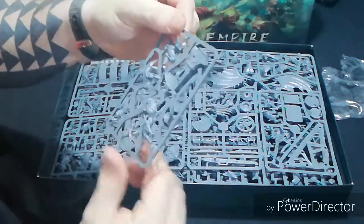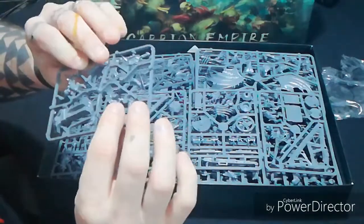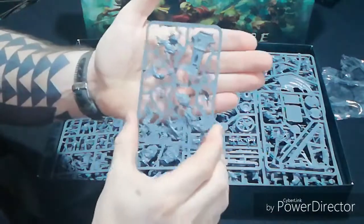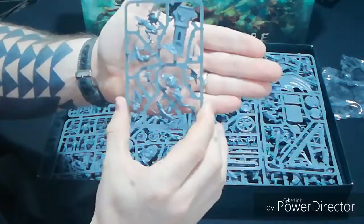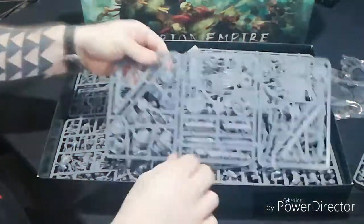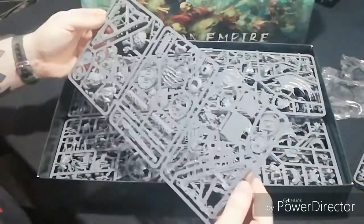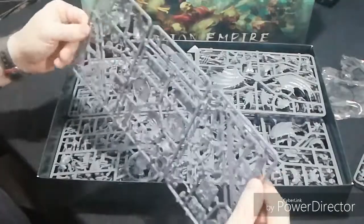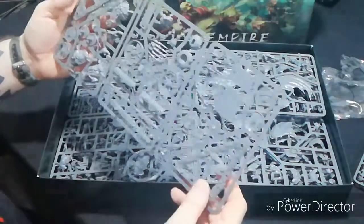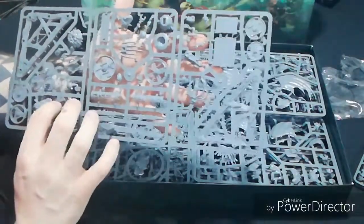There's going to be just a ton of bits to stick onto it. It's not push-fit so you will need to glue it - make sure you have plenty of plastic glue. There's your Abhorrant. This next one must be either a Doom Wheel or a Warp Lightning Cannon - I reckon that'll be the cannon. Yes, the Warp Lightning Cannon.